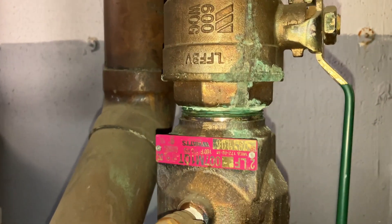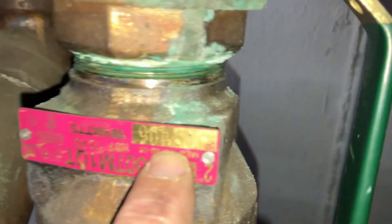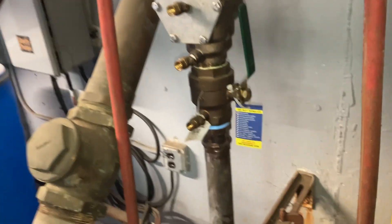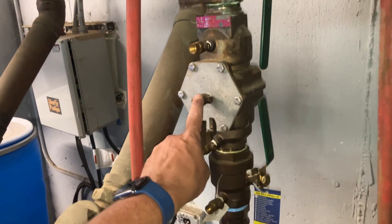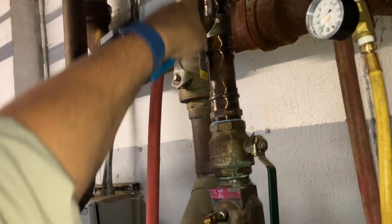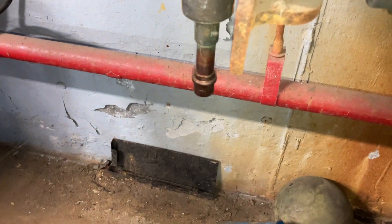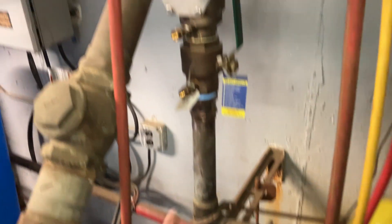We have a Watts two-inch LF007M1QT, seal number 081406. This is a double check valve. Our incoming water comes from the bottom. These are test ports one, two, three, and four. This is a hose bib after the containment device — it used to be there, that's capped off, and there are no other illegal connections before the containment device.